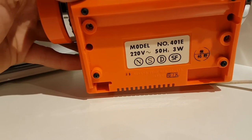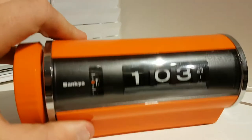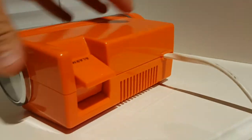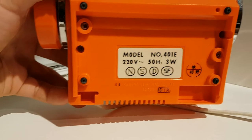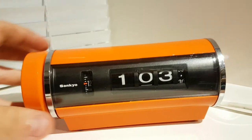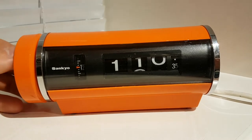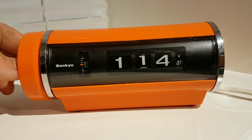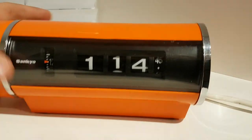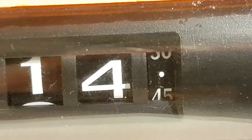Seiki manufacturer, Japan. Very nice condition on this clock. It has nice rubber feet and it's very easy to set the time. You can see the seconds rolling there — that works very well.